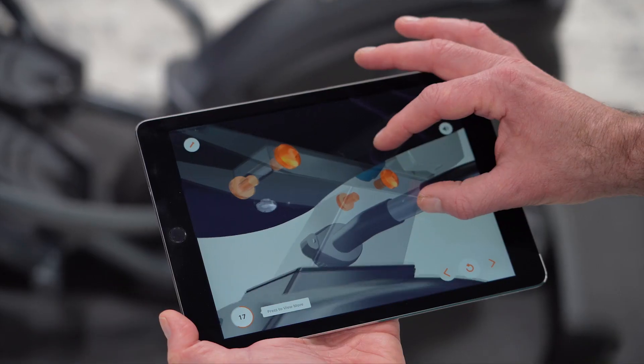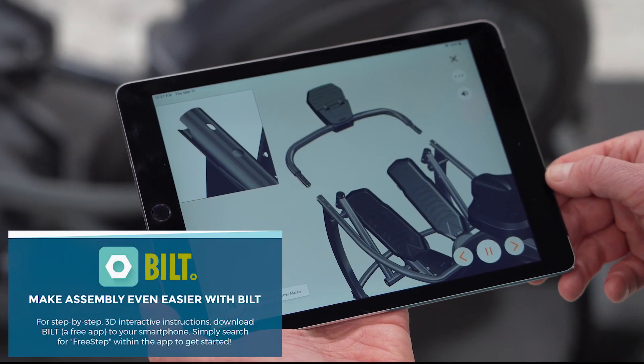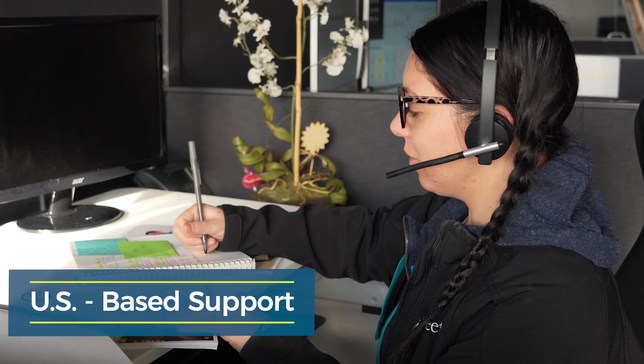Experience the Teeter difference. Assembly is frustration-free with 3D guided instructions via the Built app. Plus, our team of product experts is here to help you every step of the way.